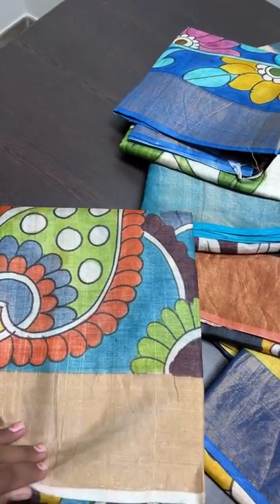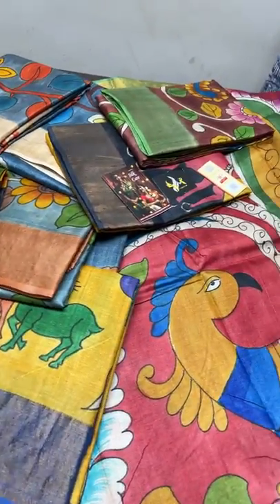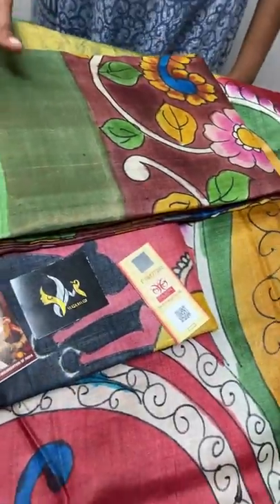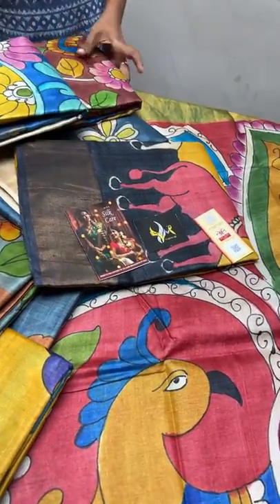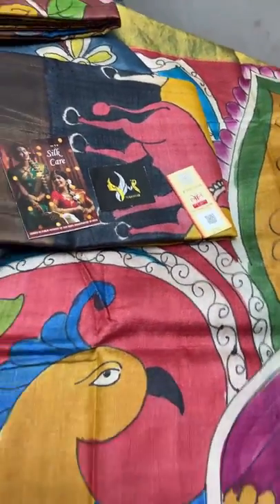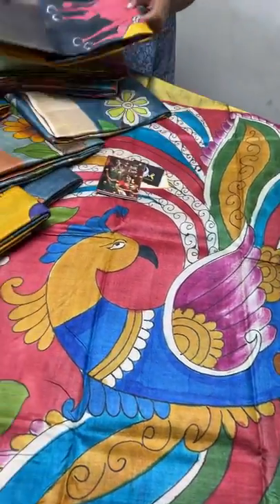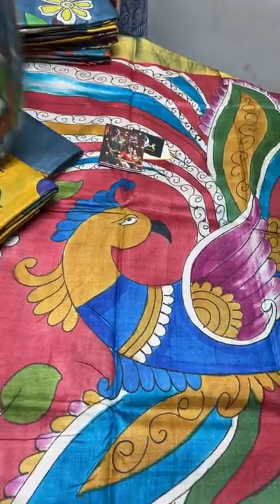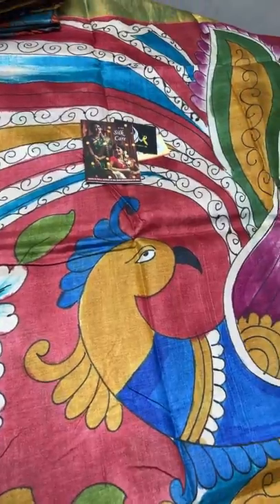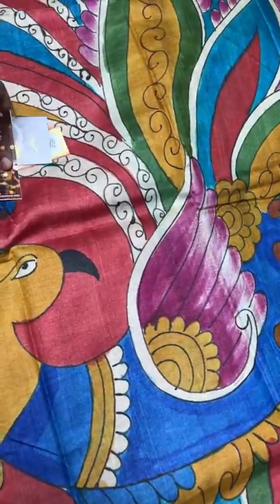Tusser is a matte, lesser shiny silk — it is a wild silk. All our saris come with a silk care and silk mark certificate affixed to the sari, issued by the Central Silk Board of India, a government organization. The silk mark guarantees the sari is pure silk in both horizontal and vertical threads.